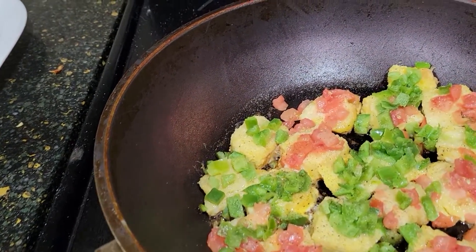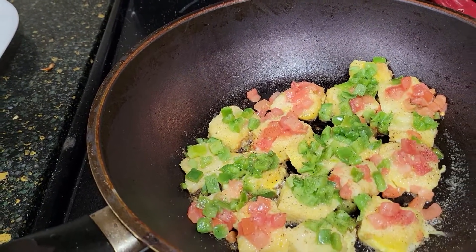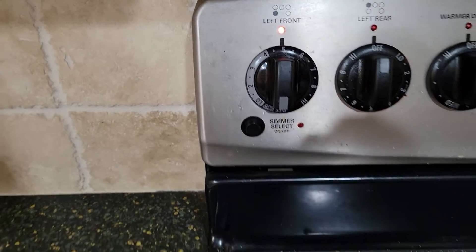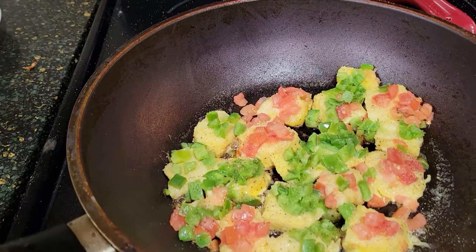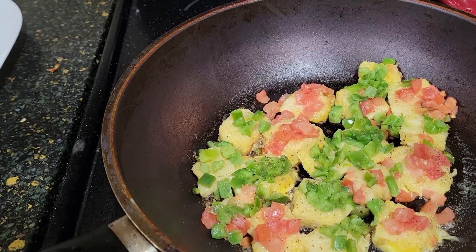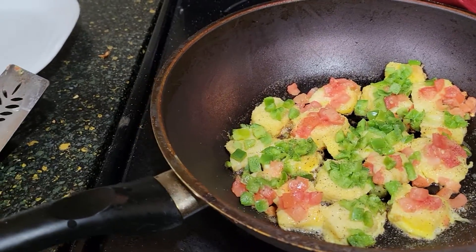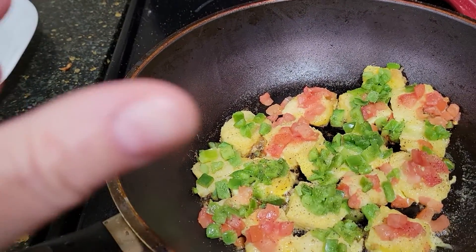I had it on slow, and now I just turned it up just a little bit more than low to get them a little bit more firmed up.